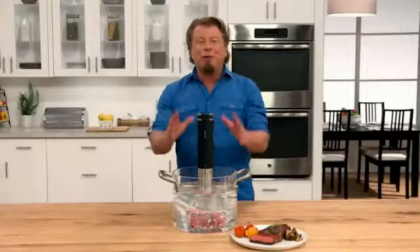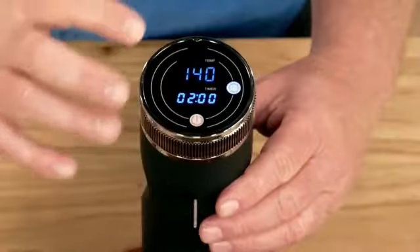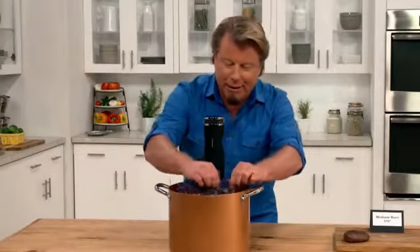Eric V's here for the Sous Vide Power Precision Cooker. Simply clip it on, set the time, set the temperature, add your food in a sealable bag, walk away.